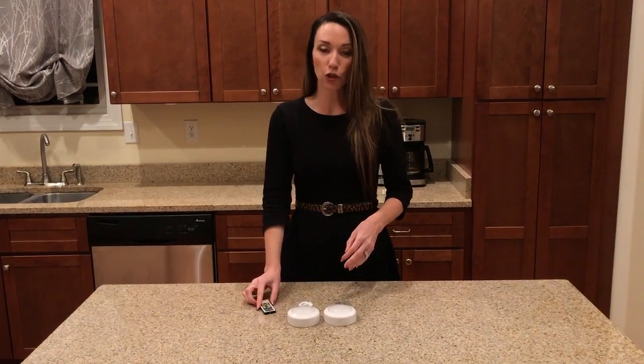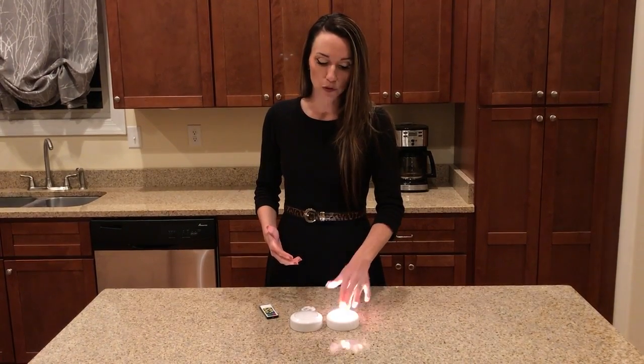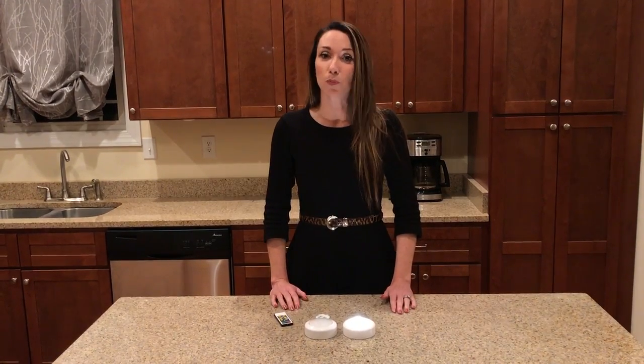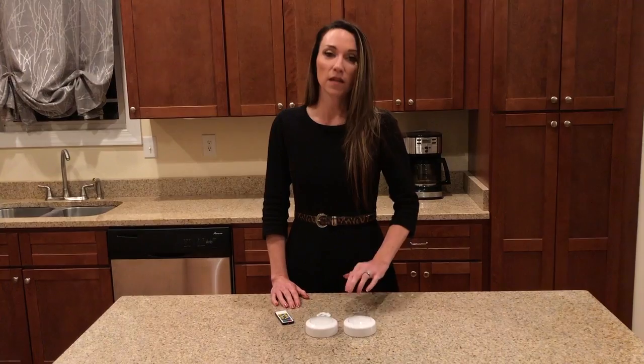The puck light can be turned on either manually or with the remote. If you're using manual, you simply touch. As you can see, the light is a warm white. It's 3000 Kelvin. It's 55 lumens bright and the batteries, once you place them in, last approximately 100 hours. To turn it off, you simply tap again.